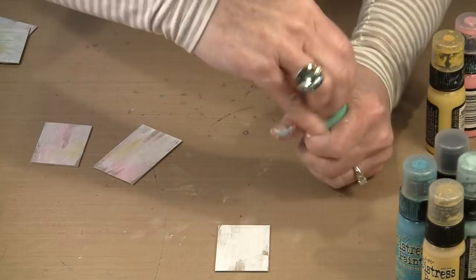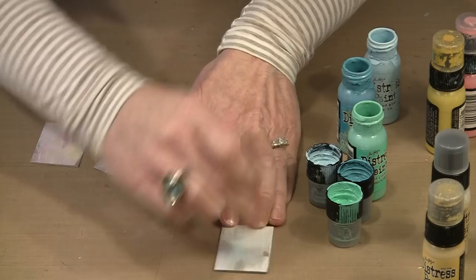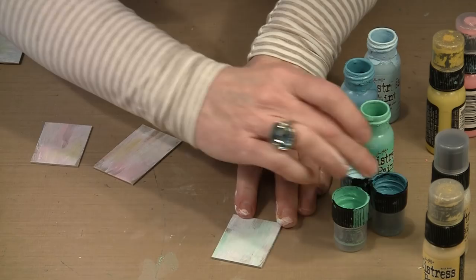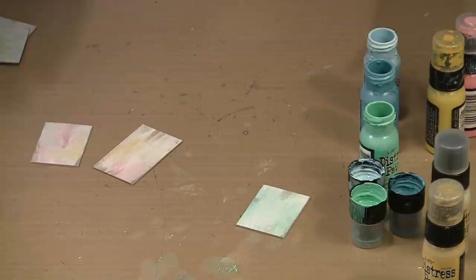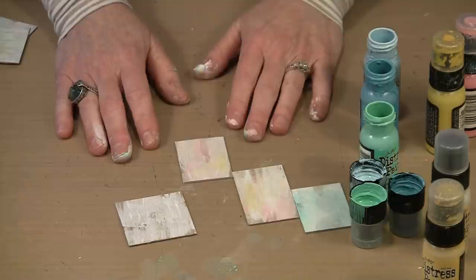Cracked Pistachio, Peacock Feathers, and a little bit of Tumbled Glass — I always like to start with the lightest color. Just smoosh a little bit on there. Distress Paint tends to have a longer open time than many acrylic paints, so you can either come back with the heat tool and dry this, or patiently put these to one side. Whether you're going with a plain tile or adding some color, get all your gessoing and color done first, then we'll talk about the tissue wrap as our initial layer.